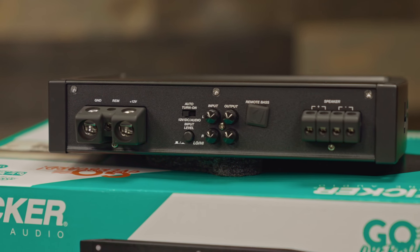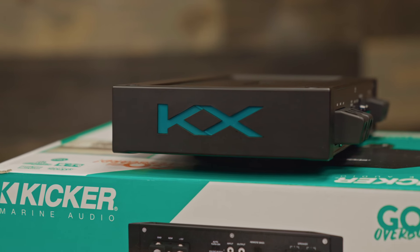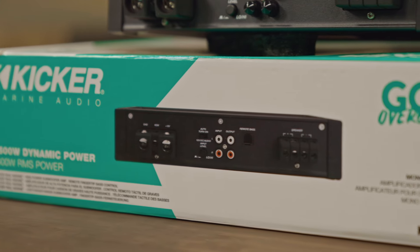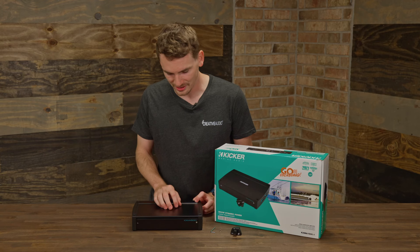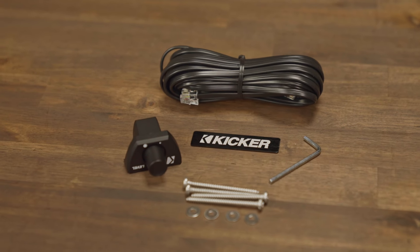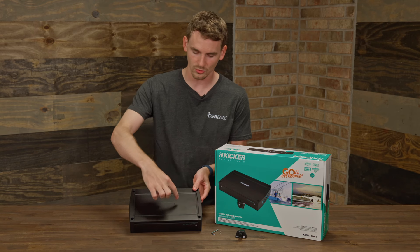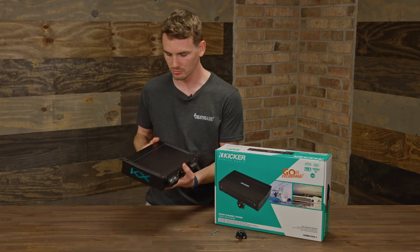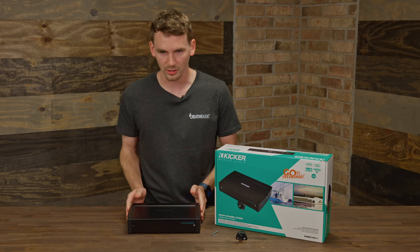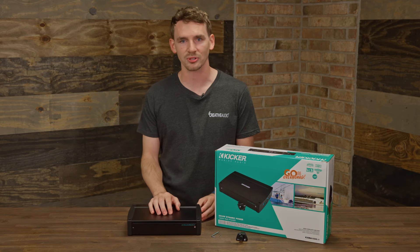The only other mono in Kicker's marine lineup is their KMA 800, so this is a big step up from that. This amp is going to be used to power two or more of their KM subwoofer lineups. Inside the box, we have the bass knob and cable with the Allen wrenches as well. There was also a badge with the Kicker logo that comes off so you can orient it right side up or the other way to mount best for your installation.